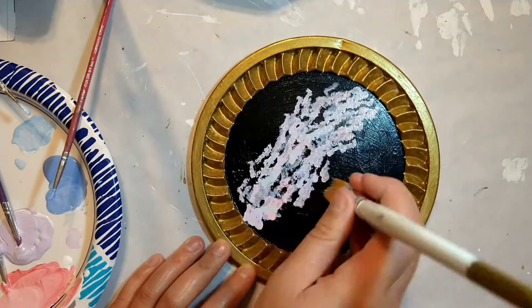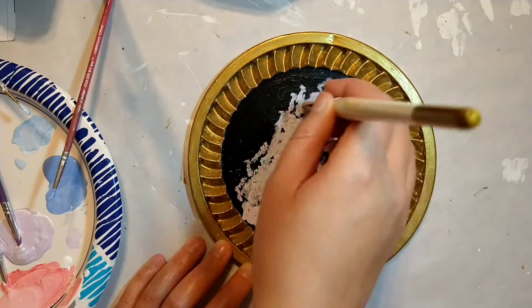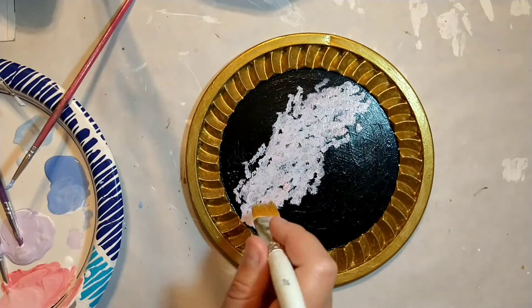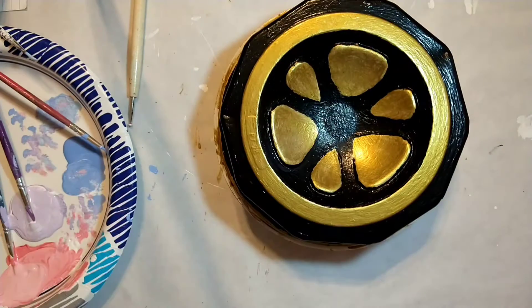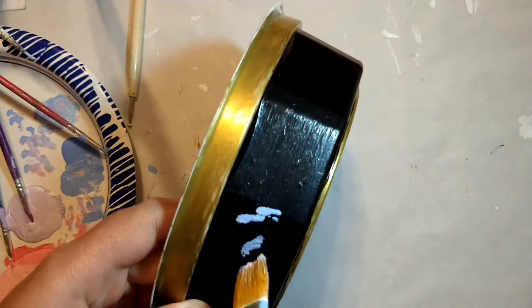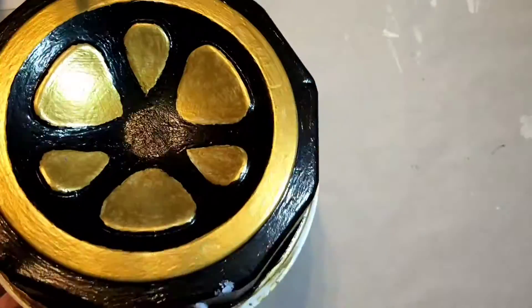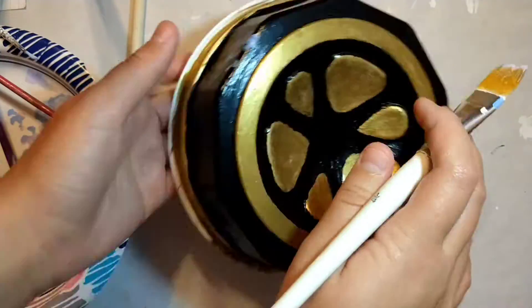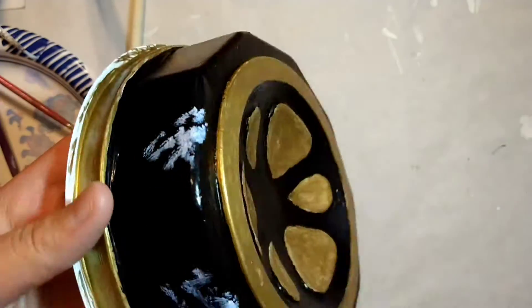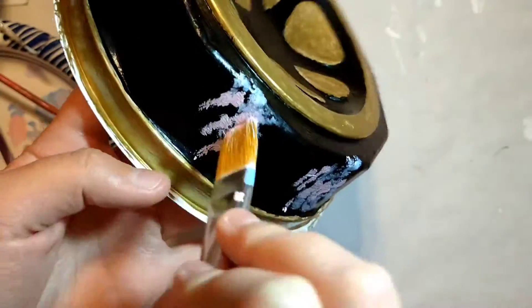I'm not exactly sure how to paint a nebula, but I don't think there's a right or wrong way. I was just dabbing on paint with my big brush — using a light blue, a little bit of a darker blue, a pink, and a purple, all in nice pastels. As you can see, I started adding them to the edges of the container, putting down my base colors and then adding some on top. They turned out pretty well — I think they're nice little cotton candy nebulas floating out in space.